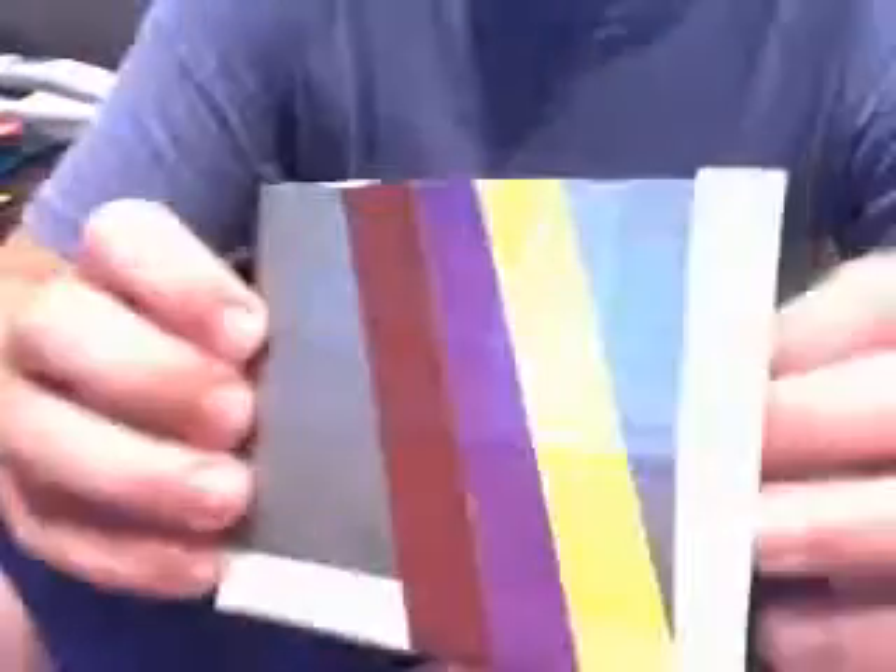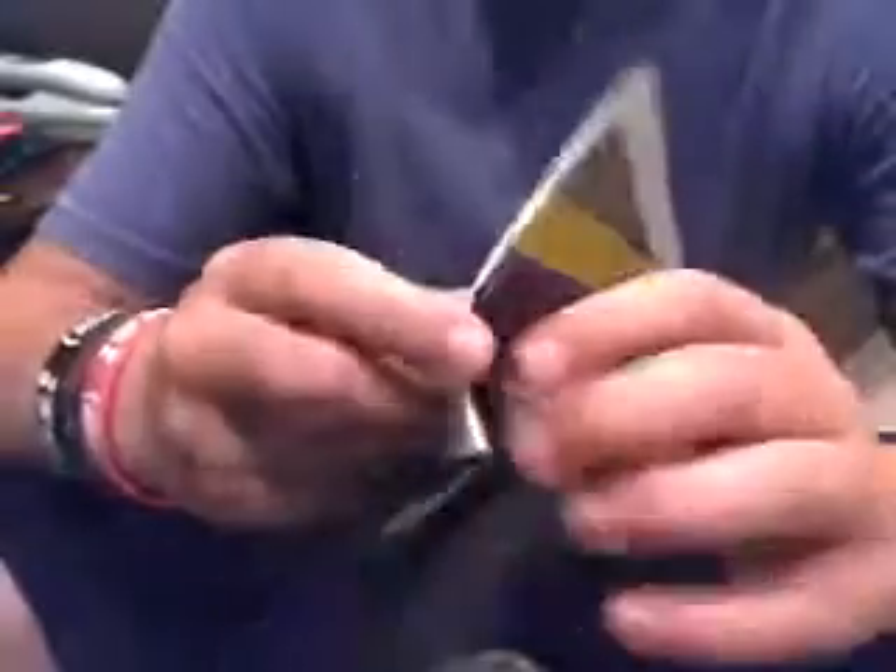This is something I got from Duct Tape Stuff — it's just retro. On the inside it's got a web credit card holder, which is something he made up, and three credit card slots, and of course your money slot.